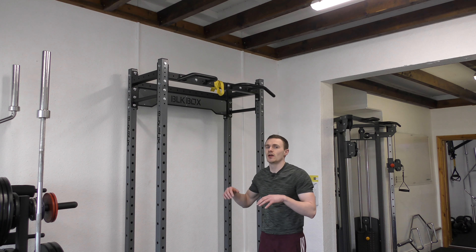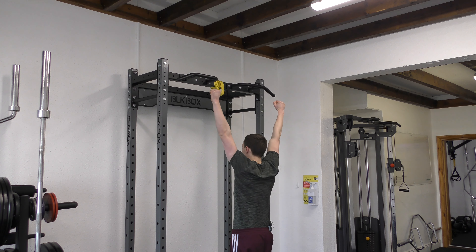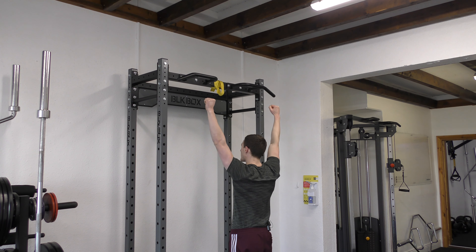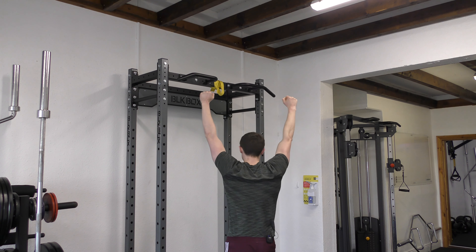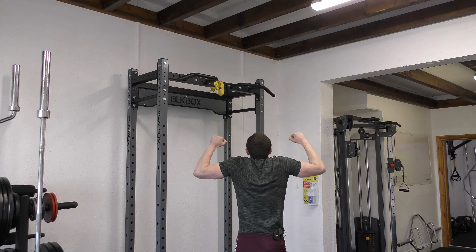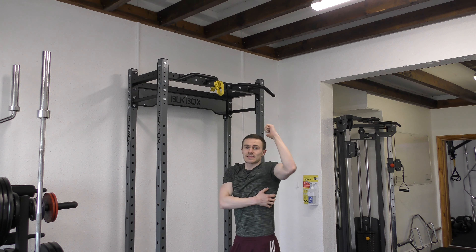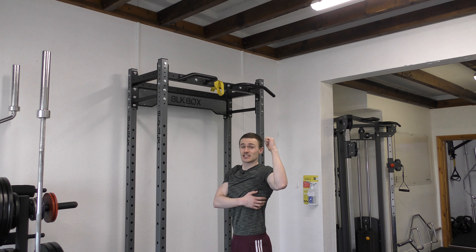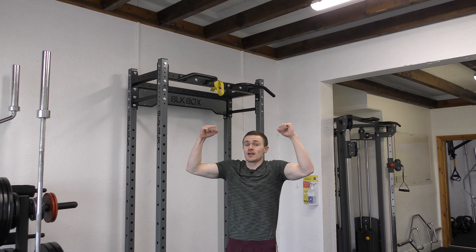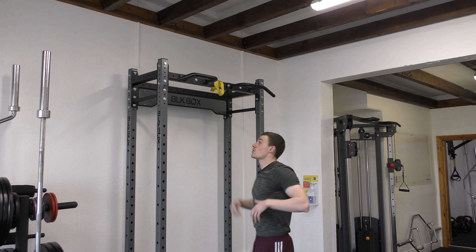A few things we need to make sure we're doing with overhand pull-ups: when we set up into position, we want to squeeze the shoulder blades into a retracted and depressed position. We don't want to see ourselves in a very shrugged position trying to pull while staying shrugged — that isn't going to lead to a good contraction of the lat. The lat is never going to get into its maximally contracted position, the shoulder is never going to be set well, and essentially we end up pulling more with the arms than with the muscles of the back.